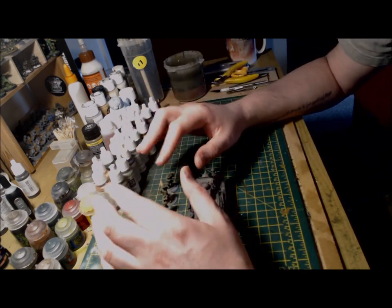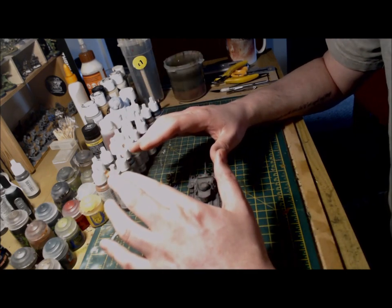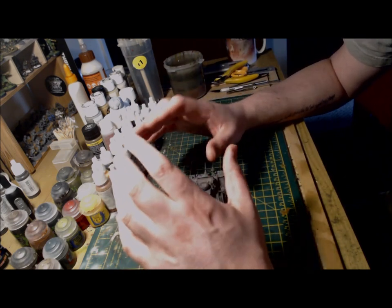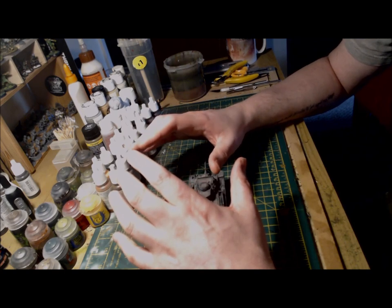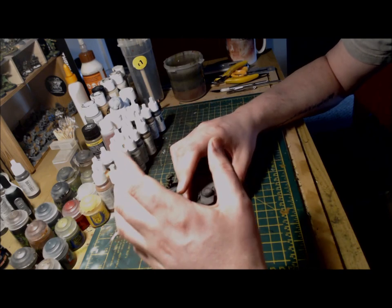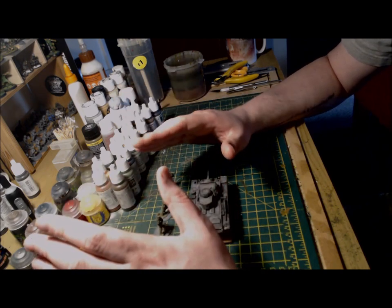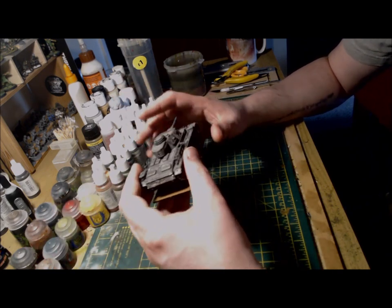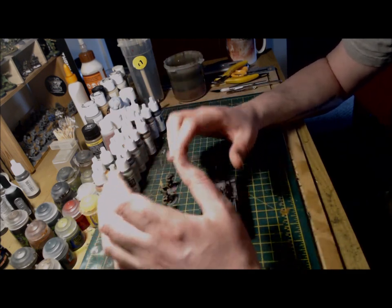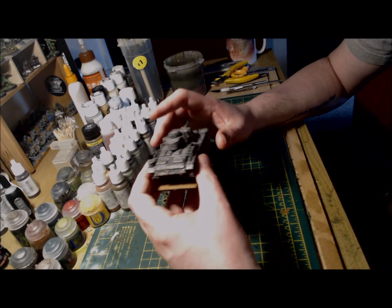When that was done, I used a mixture of Dark Rust and Sunny Skin Tone to dull the white right down, applied over most of the tank where it was predominantly white. This also removed some really stark highlights on the sharp edges that the dry brushing had caused, and gave the tank an overall weathered look. I then used Agrax Earthshade to apply dirt, grime and streaks to the hull — I always keep this part to a minimum as it can often detract from the overall look. I then painted the hull and coaxial machine guns in Gunmetal Gray followed by a wash of Nuln Oil.